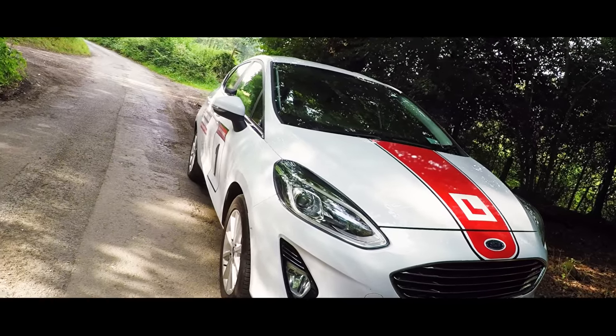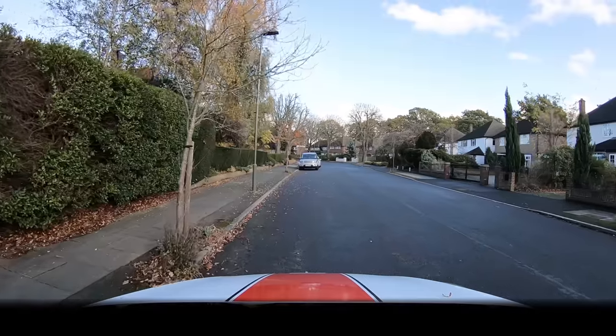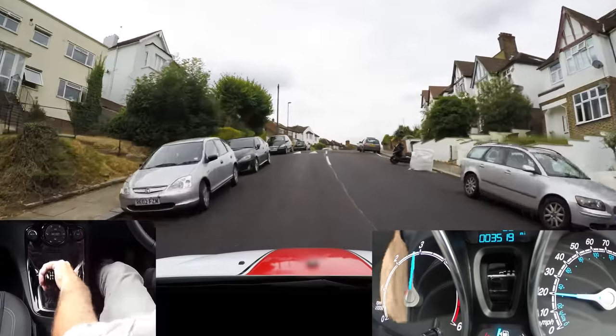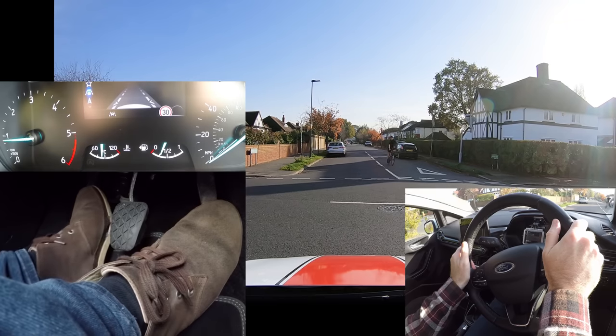Hello, I'm Chris. Today I'm going to show you how to drive a manual car. This basic guide for beginners covers how to move off, stop, how to change gear and when, plus clutch control and hill starts.